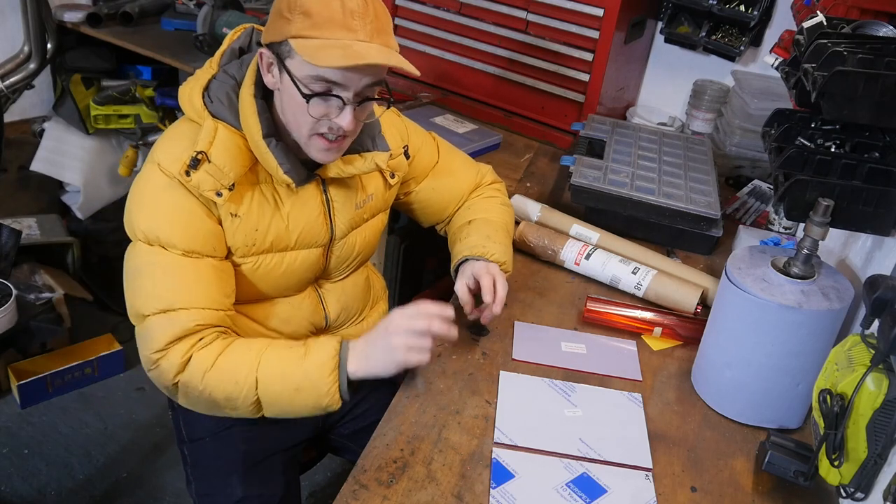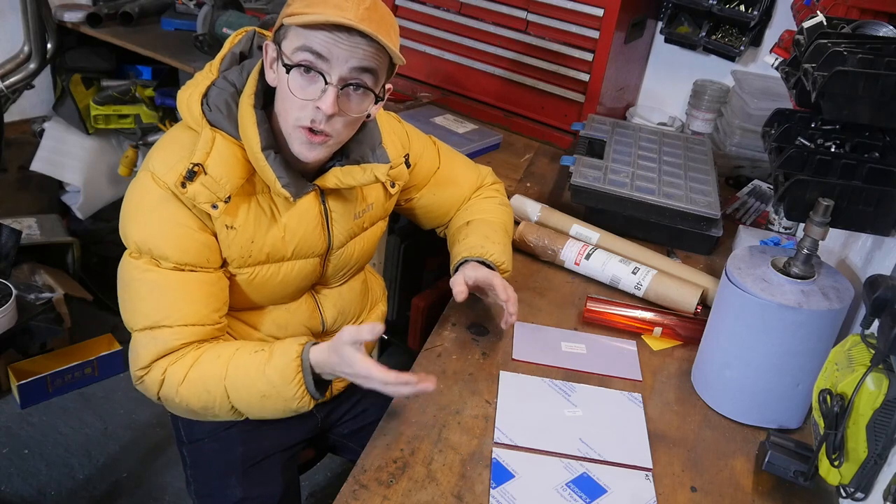And then once that's in place I can start to come up with shapes of acrylic and figure out where the light's going to go and things like that.